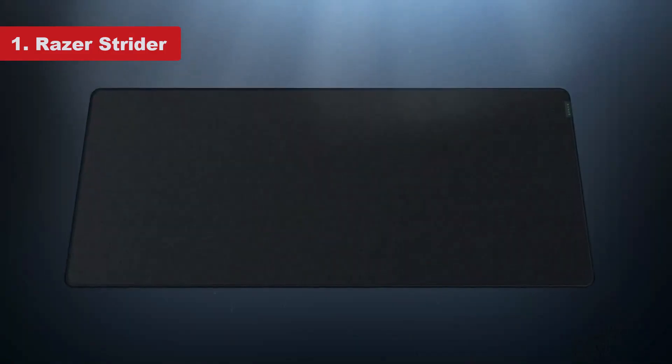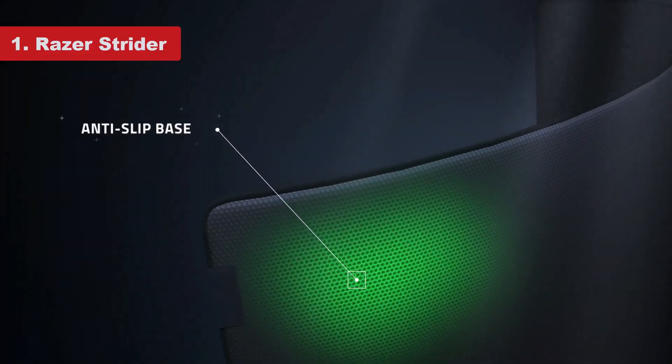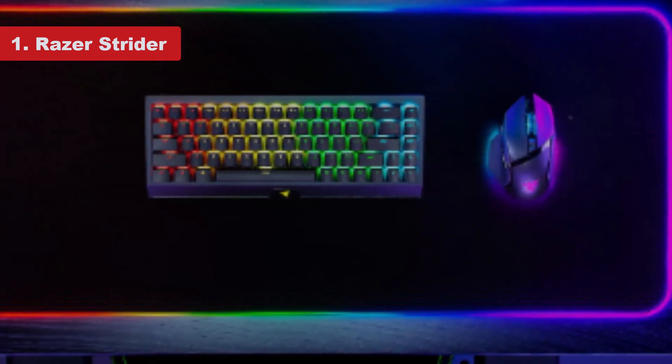Beneath that lies anti-slip rubber to effectively stick this mouse pad to your desk with zero chance of lateral movement. This extra layer also firms up the entire mouse pad, and to keep it from fraying there's some smart black stitching around the mat's edge. This stitching is really tight to the edge of the mat, so you can actually push your mouse over the edge of the pad without issue.